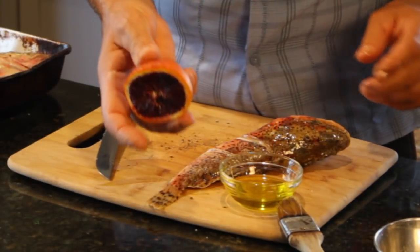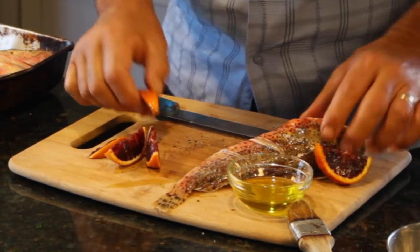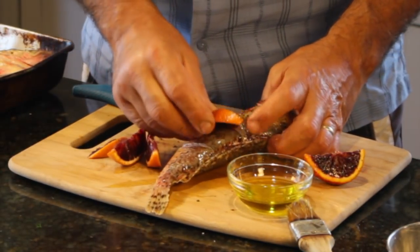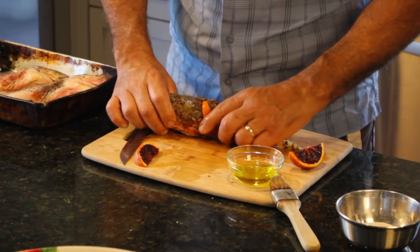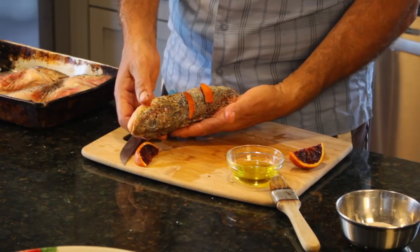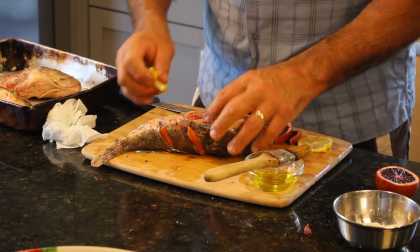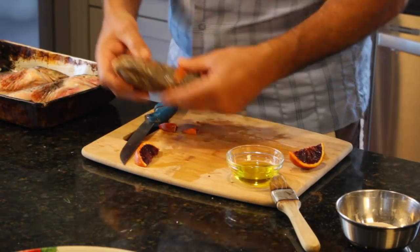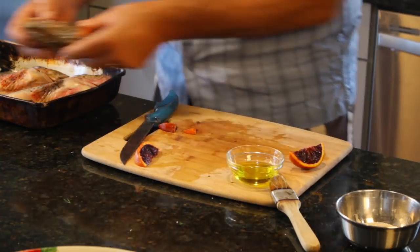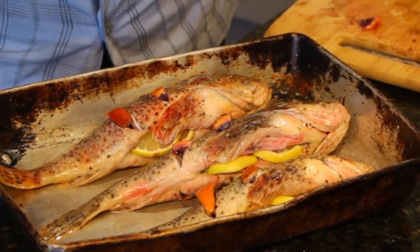Remember that blood orange? I'm going to cut it into some wedges and stuff these wedges inside the slits. This puppy is ready for the grill. And finally, my lemon wedges on the inside. Put that on the plate and do the other two. And here's the last one — we are ready for the grill.